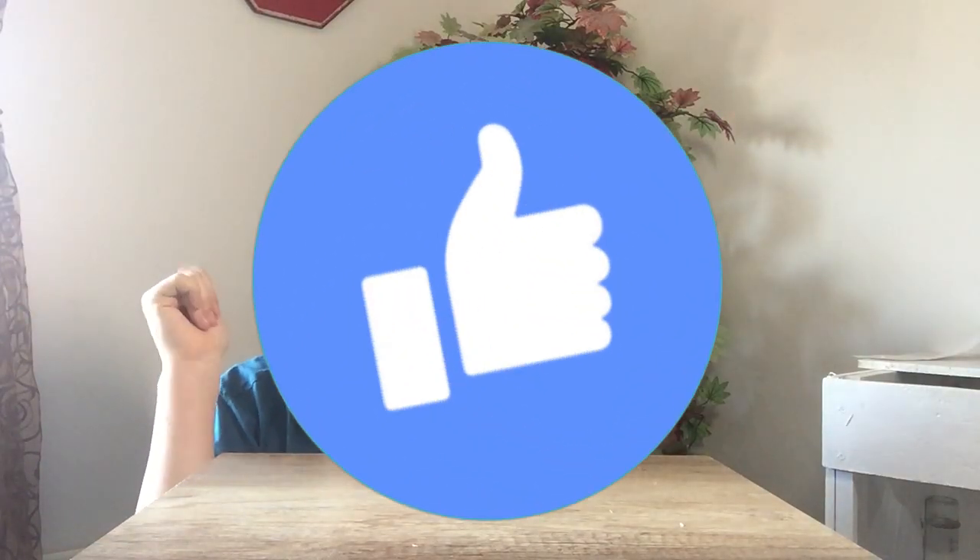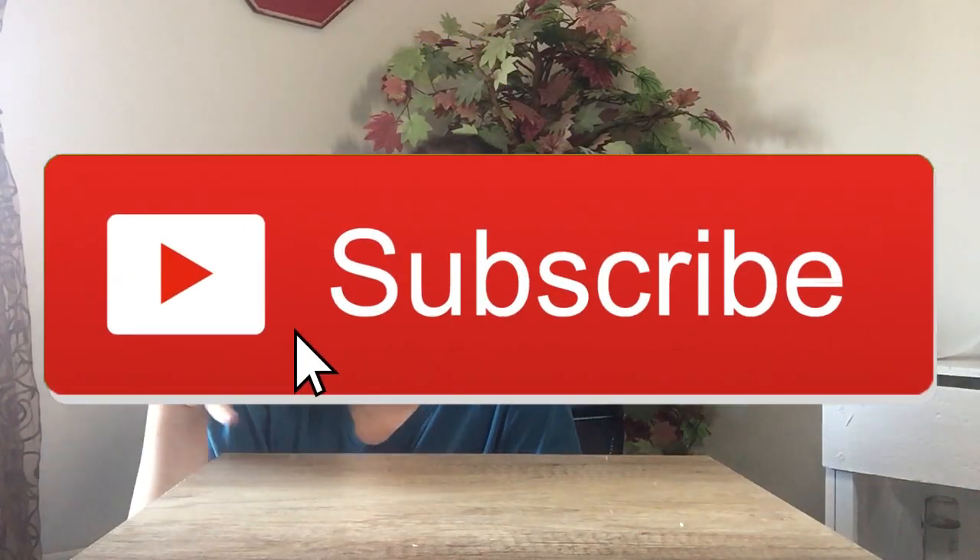Thank you for watching this video. If you liked it, don't forget to give it a like — and if you did not like it, give it a like too, it won't hurt you. Subscribe and ring the notification bell so you can be notified whenever I post a new video. Thanks for watching, bye bye!